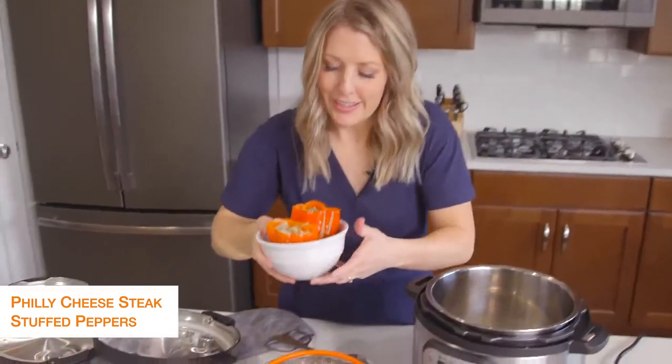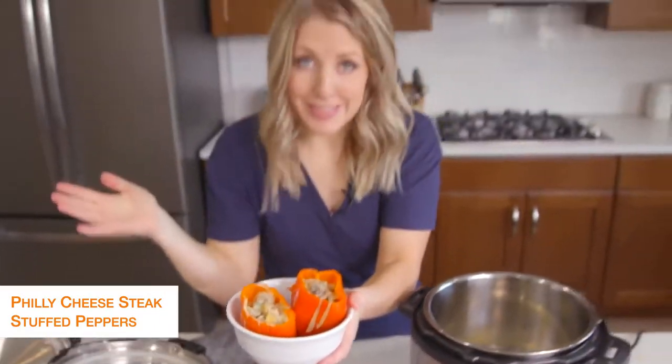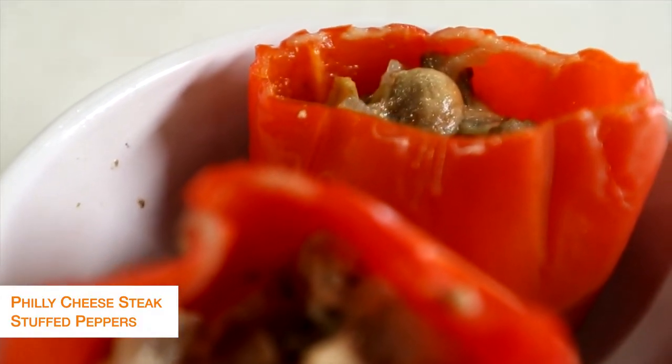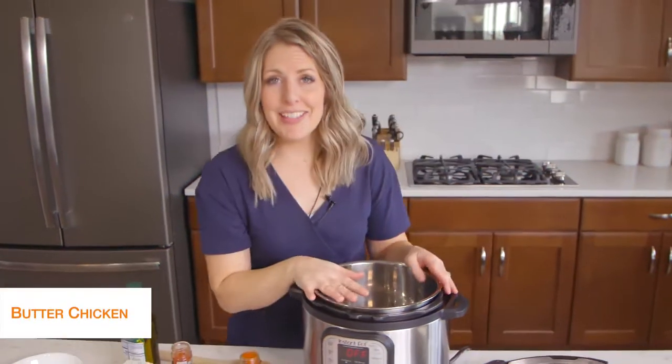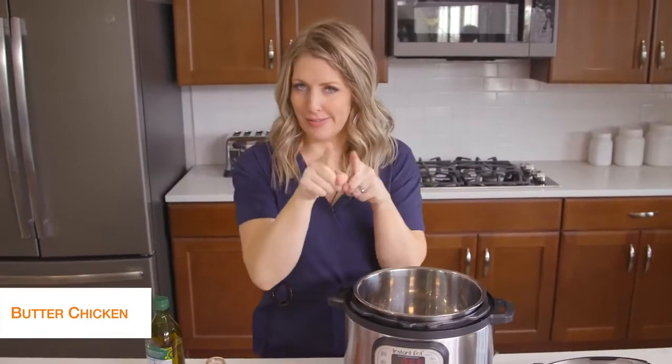This is one of my most favorite things that we've made since being on keto. All done with this recipe — now we're going to jump on over to the next one. The last recipe today is butter chicken, and this one is my favorite. Let's get started.